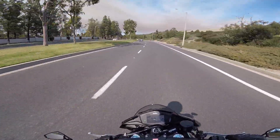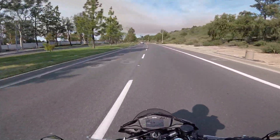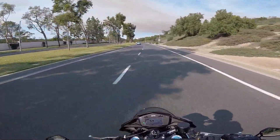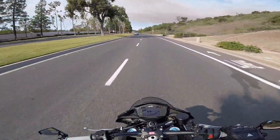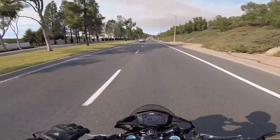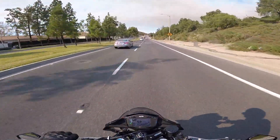So if you've been with the channel for a while, you may recall that I purchased a 2009 Yamaha WR250X Supermoto last year to learn how to wheelie on. I've put in some good time on that bike. I actually replaced the clutch not that long ago, so it's even better for that now. But I've also started to practice a little bit on the Tuono.